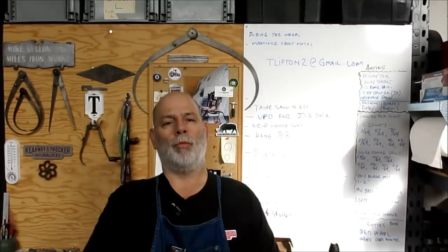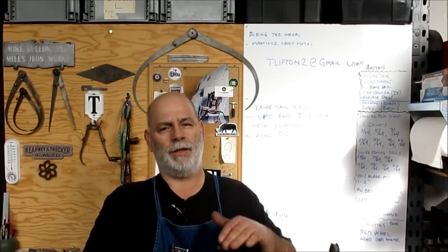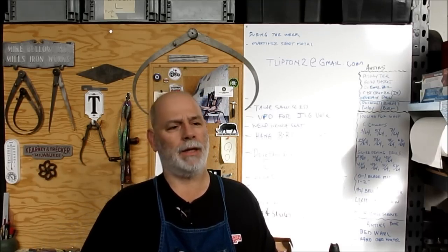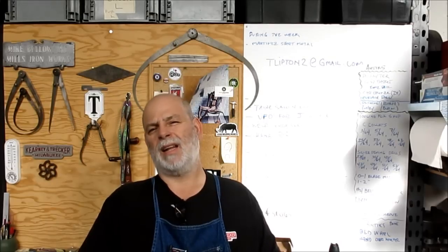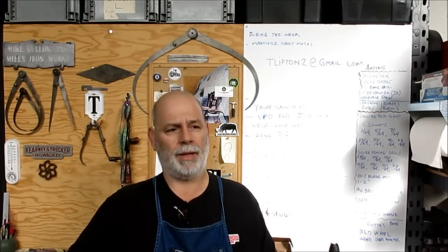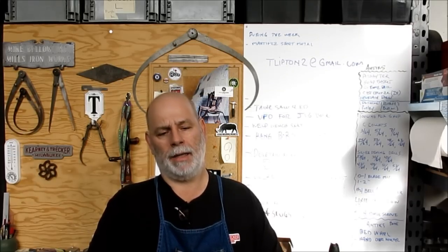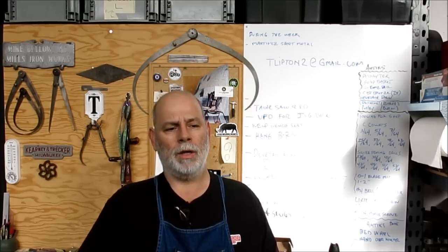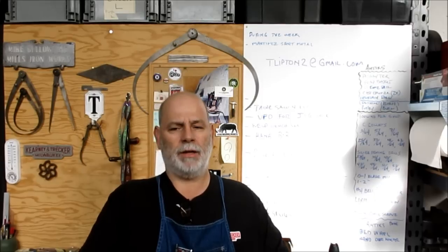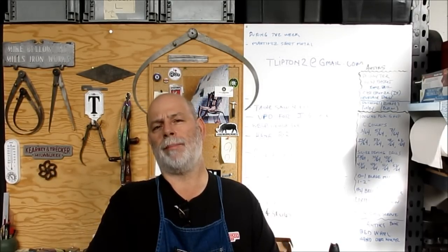We're going to make some riggers pry blocks. These are metal blocks that you can vary the thickness on so that you can use a pry bar effectively under a machine. A lot of times wood isn't really the right material to put under there to pry against — sometimes you just need a good hard block, especially if you're sitting on a soft surface.